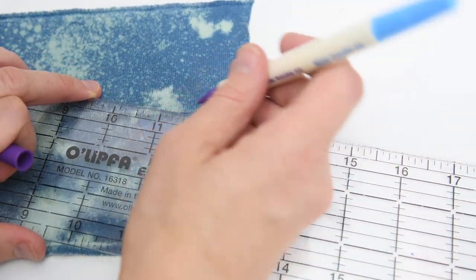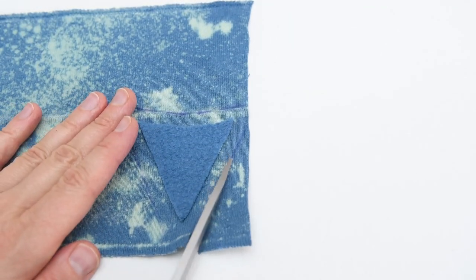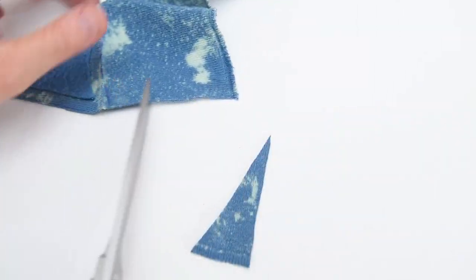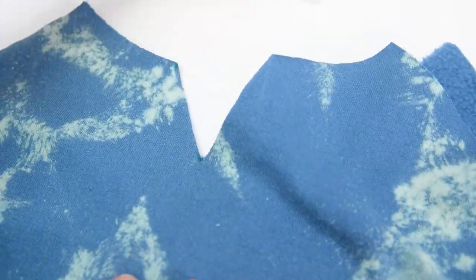I've got my little triangle and I'm going to put it on top of a scrap of my ribbing fabric. I'm just going to mark a quarter inch on all of the sides there with my washable marker. This is going to give us a little seam allowance which we can sew into that gap that we've cut out of our sweatshirt. This ribbing detail is something you see on a lot of ready-to-wear sweatshirts.